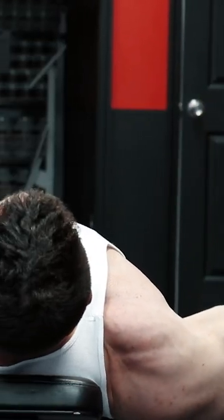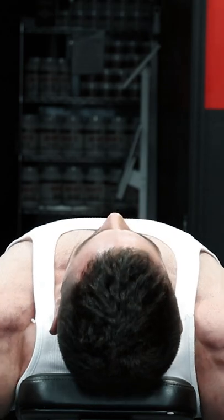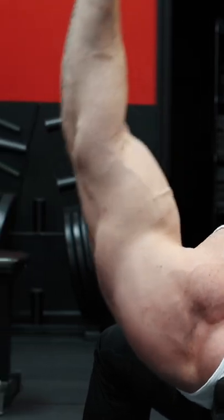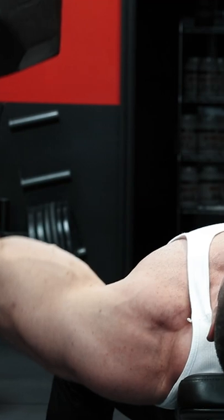Go to any gym and watch the average person perform a dumbbell fly. You'll likely see a completely straight arm with the elbows fully locked out, leading the movement with the dumbbell. This not only takes the tension off the chest, but places a huge amount of strain on the much weaker rotator cuffs.